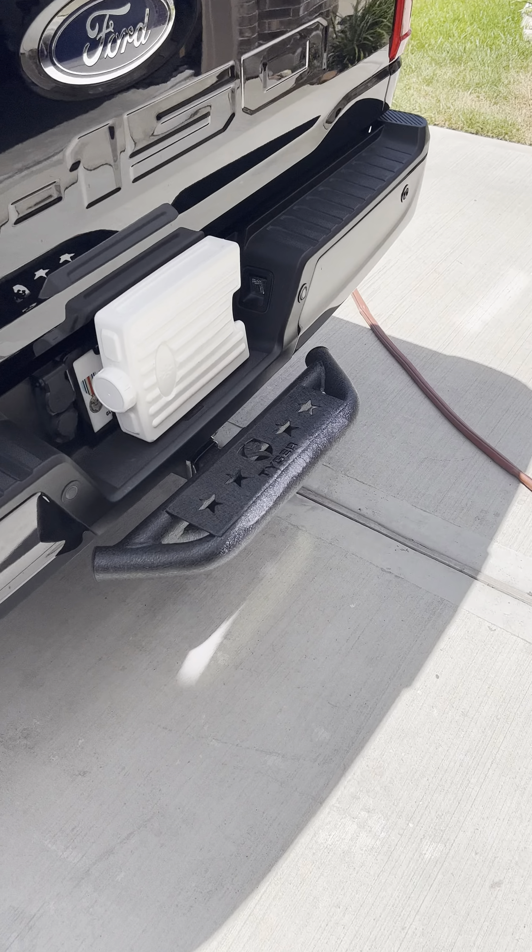If you're not towing anything or traveling with a trailer, this is a great thing to have — to get in and out of the bed of your truck without having to pull a step ladder. I like the way it looks; I like that brushed black finish. It looks really good and very consistent with the truck itself. Tiger Step Hitch — so far so good.